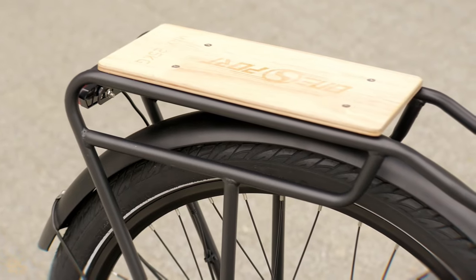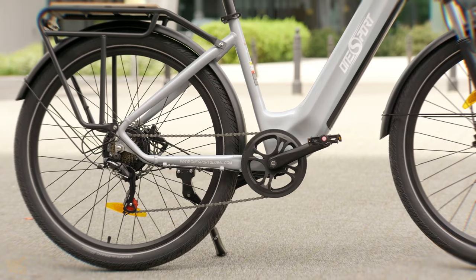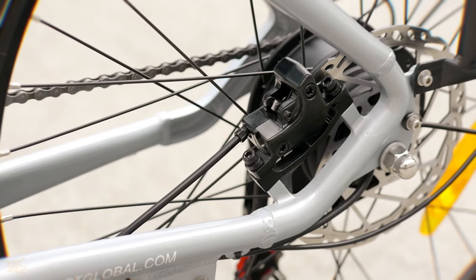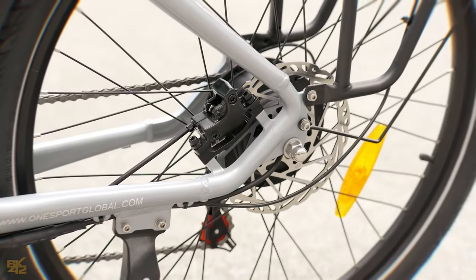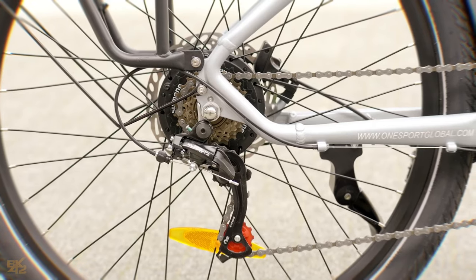The rear rack is a game changer for city life — it lets you carry essentials like groceries or a backpack, making errands a breeze. Plus, the wooden top adds a cool aesthetic touch. Stopping power is top notch: the hydraulic disc brakes are powerful and bring the bike to a halt quickly when needed. And the Shimano Tourney TZ 7-speed derailleur is well adjusted.